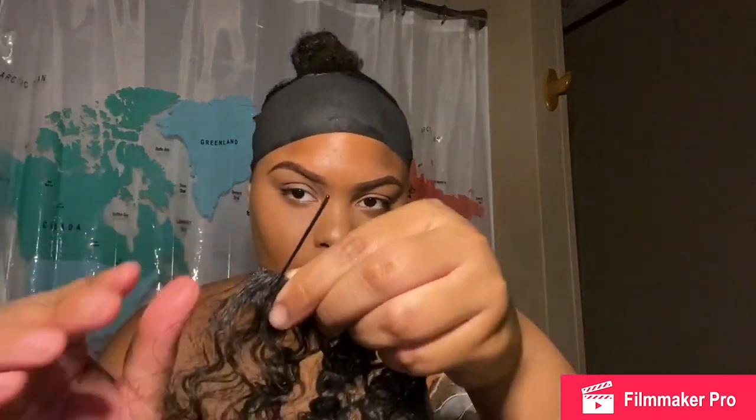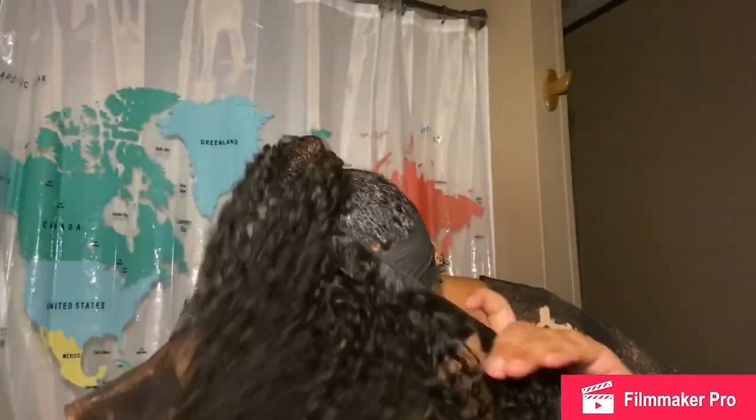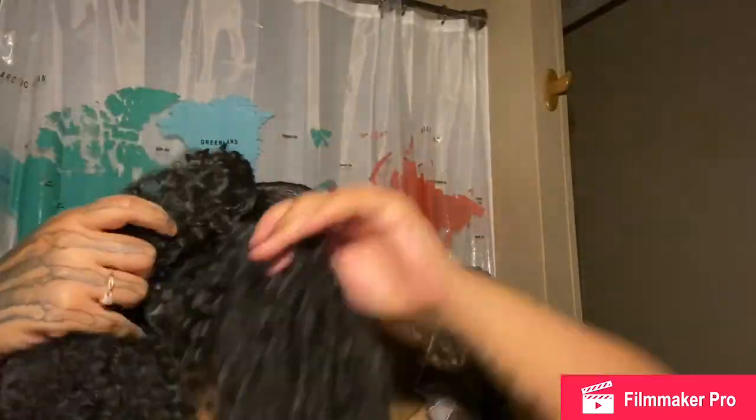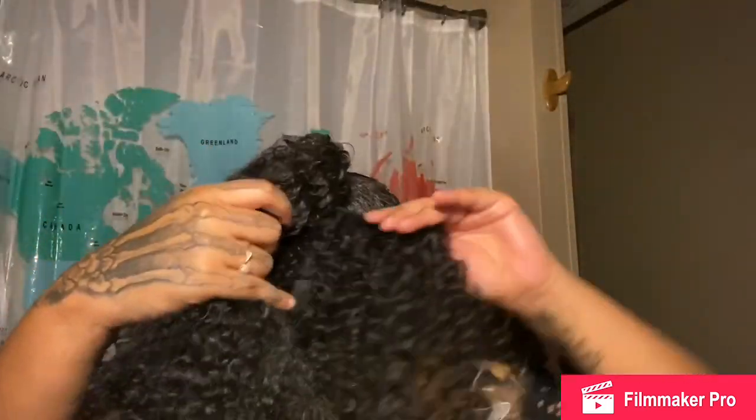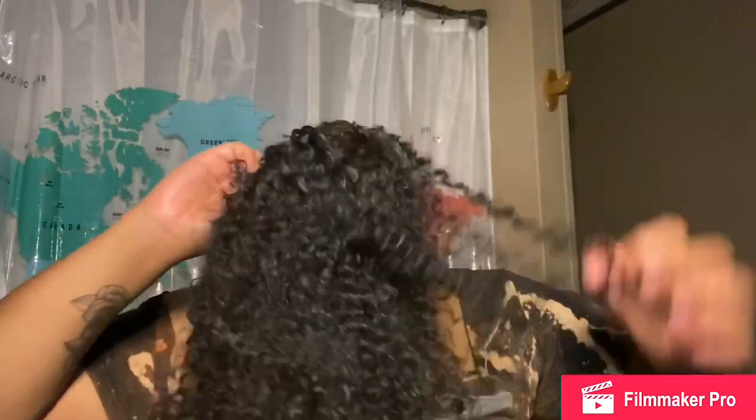I get a bobby pin and put it at the end of the track, then stick it into my ponytail. I hold my head down and wrap my ponytail around, making sure it goes all the way around instead of just the front. You're going to have to play with the hair a little bit to get it exactly how you want it to be.